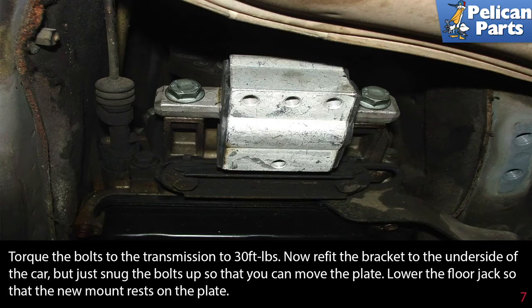Torque the bolts to the transmission to 30 foot-pounds. Now refit the bracket to the underside of the car, but just snug the bolts up so that you can move the plate. Lower the floor jack so that the new mount rests on the plate.